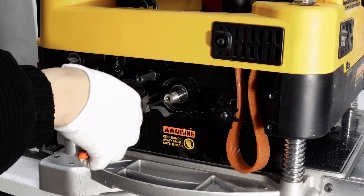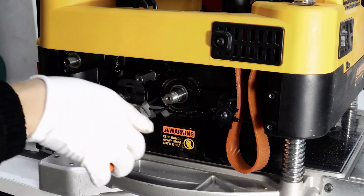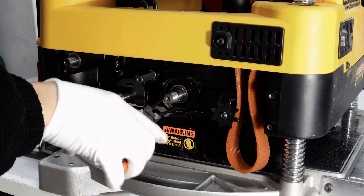Use the circlip pliers to remove the circlip on this side. The circlip may be a little bit tight; you may need to try a few more times.